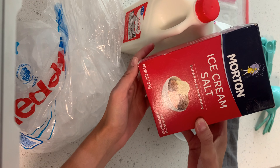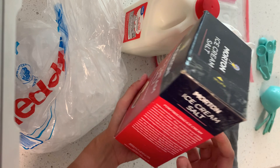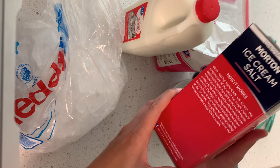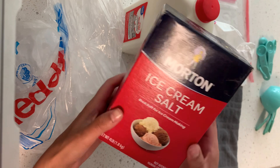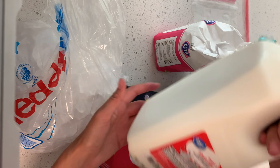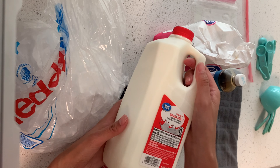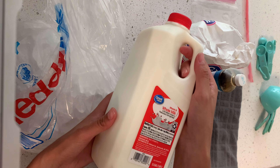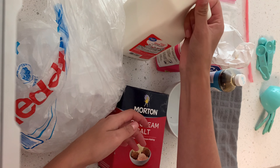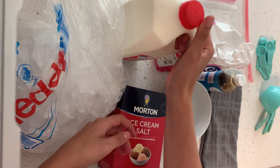I bought this ice cream salt from Walmart for two bucks and you can keep using it — it'll probably make about 15 batches of ice cream, just depending on how much you use. You're going to need whole milk, half and half, or heavy whipping cream. If you're lactose intolerant, there's a brand called Lactaid and they make lactose free whole milk.